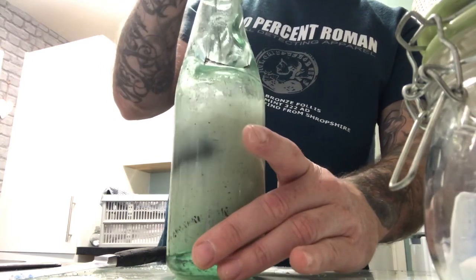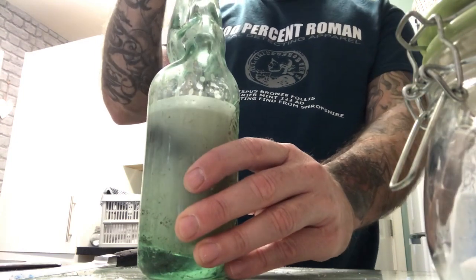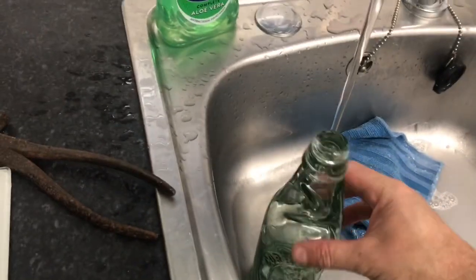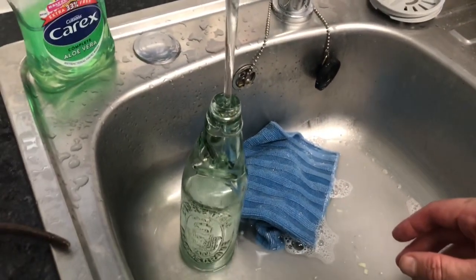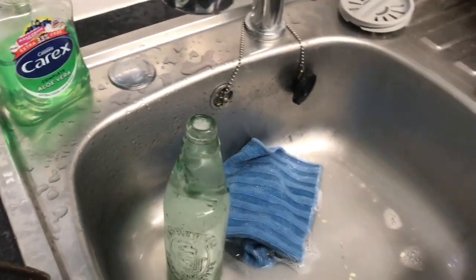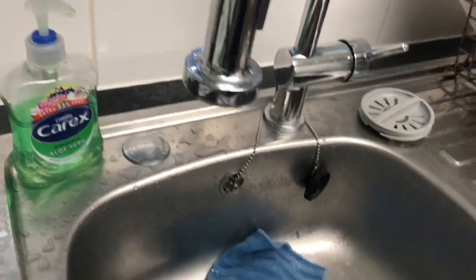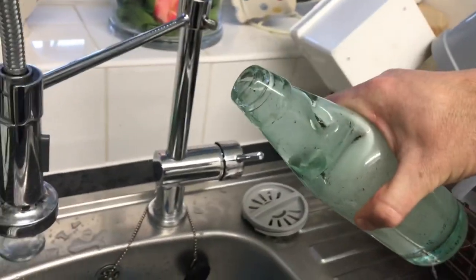A lot of these bottles used to get smashed up by the kids just to get the marble out, so it's lucky to survive. Nice — look at this though, this is well cool. I'll fill up the bottle. Bottle's full — all we've got in there is the marble. That's not going to right — the bottle's full.